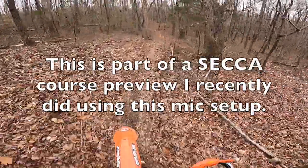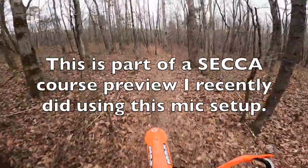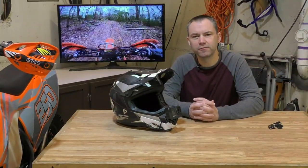They do a great job with putting on this event every year and they work really hard to get this course laid out. There's a lot of really nice single track like this. I'm gonna tell you some of the things you need to know if you're thinking about setting up a mic for motovlogging.